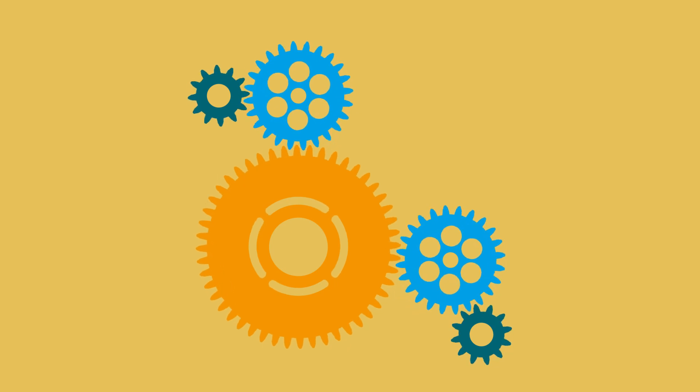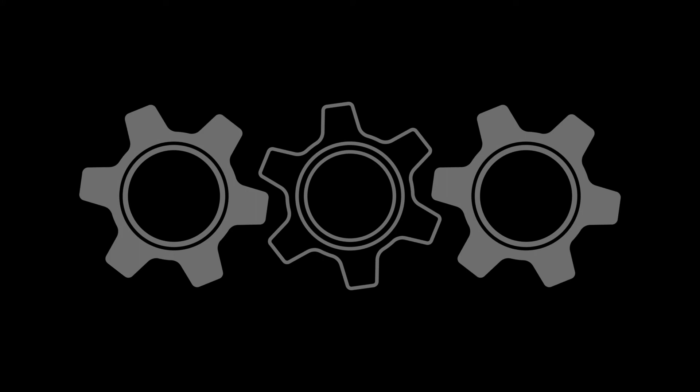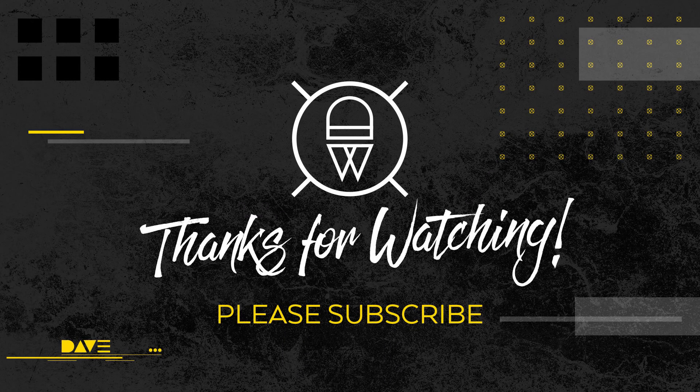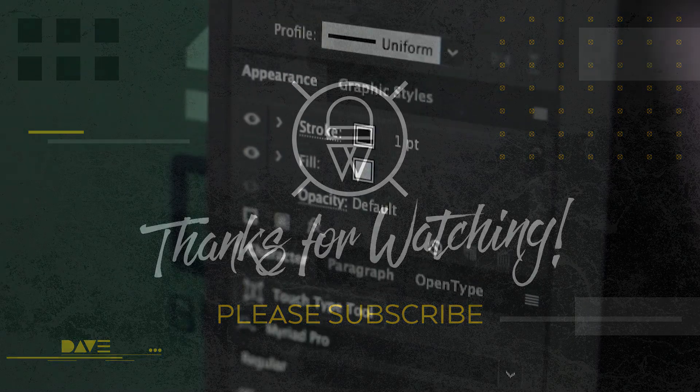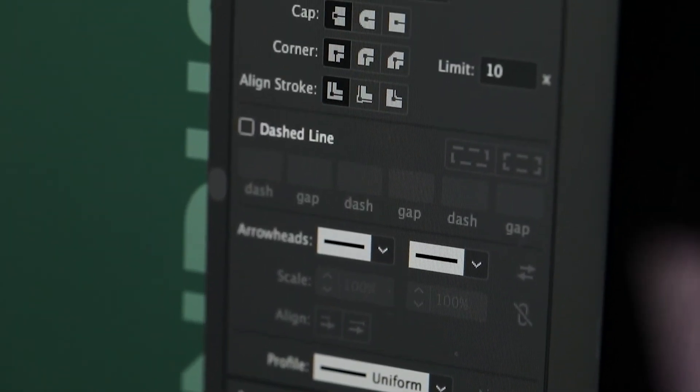Once you have the gear built, how you use it is up to you. You can build logos, packaging, app icons, and all sorts of other applications where a simple gear icon comes in handy. You can even import the gears into After Effects and have fun animating them. Anyway, that's it for me today - hopefully you found this easy to follow and useful. Give this video a thumbs up, subscribe to my channel, and hope to see you in the near future. Cheers!